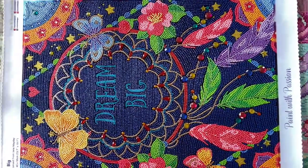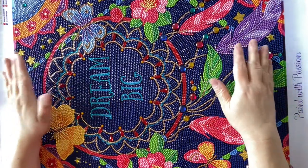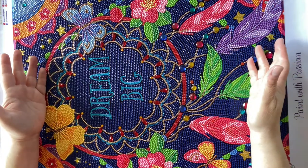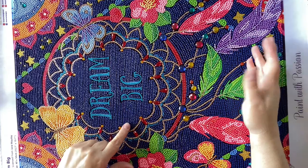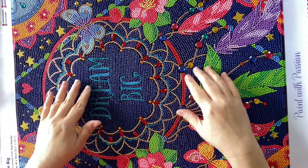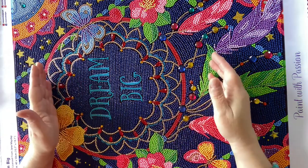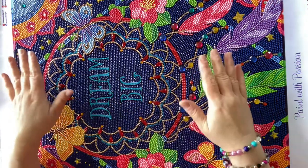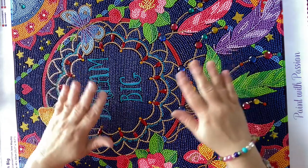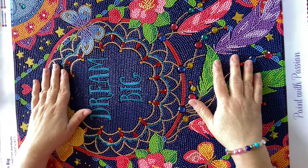My only downside to this project is the fact that I could not multi-place, because if you look, there is a lot of space in between each drill. They're not lined up like they normally are — kind of like a notebook or bookmark type project. There was space, so there's zero multi-placing. If that's a deal breaker for you, you would not like this.